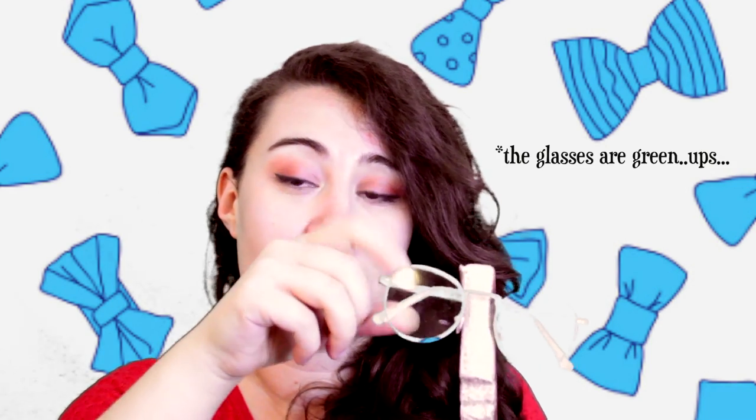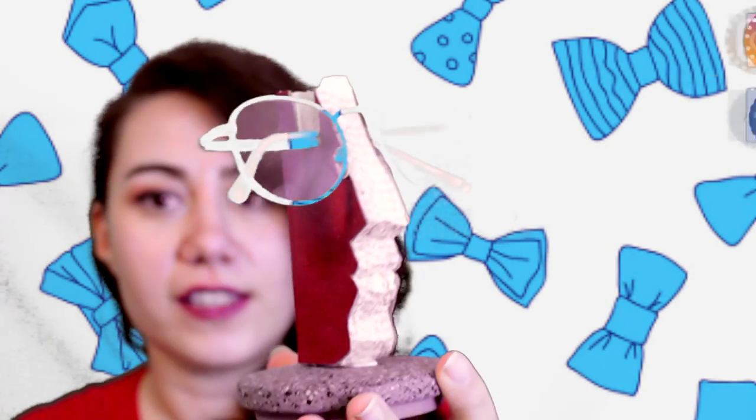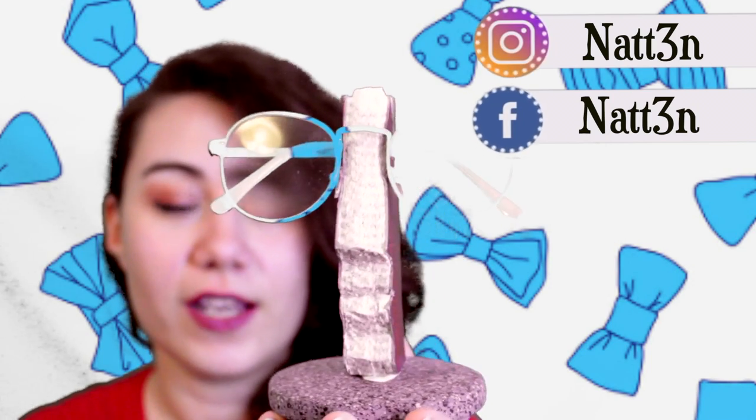This little construction is actually something to hold your glasses. When you're done reading or watching something on television, you just place your glasses right on top. This is actually constructed from a book — that's why it looks a little torn or cut. You can see the pages on the back, and I really love the way it looks, so homemade and full of love.